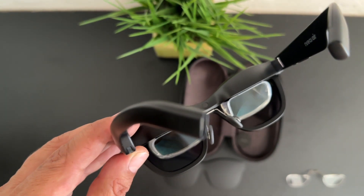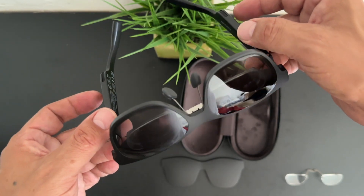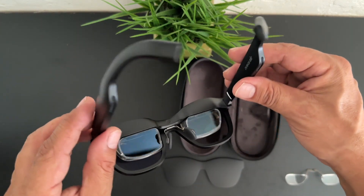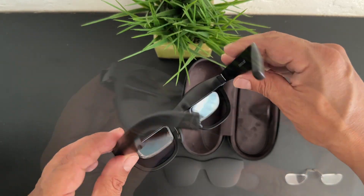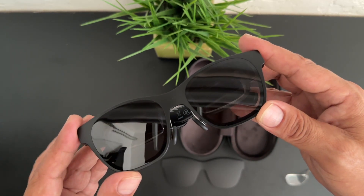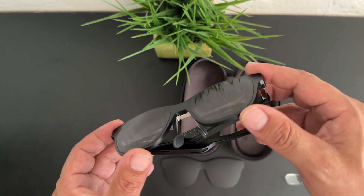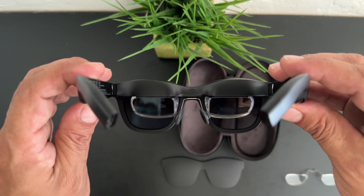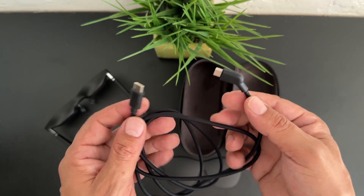The NREAL Airs offer a ton of features and can be powered by your phone as well as a PC or tablet. They were announced on September 29th, 2021 and released on March 3rd, 2022. They feature birdbath optics and a native pass-through display type which is a DX micro LED binocular. You get a peak brightness of 600 nits, a resolution of 1920 by 1080 per eye, a refresh rate of 90 Hz, and a visible field of view of 46 degrees. Dimensions are 148 by 52 by 60 millimeters with a peak pixel density of 49.